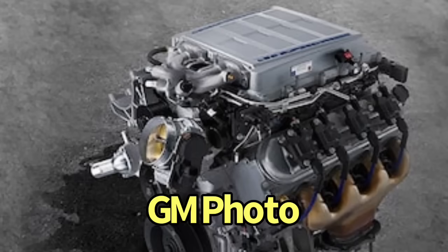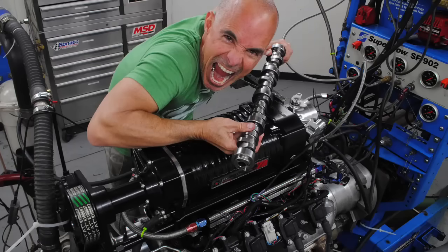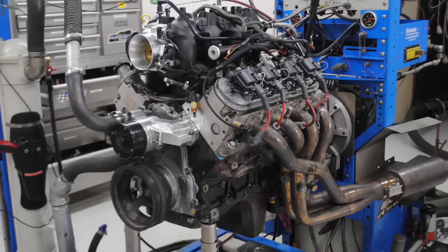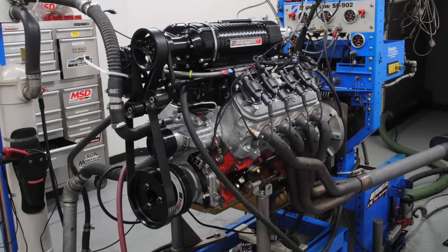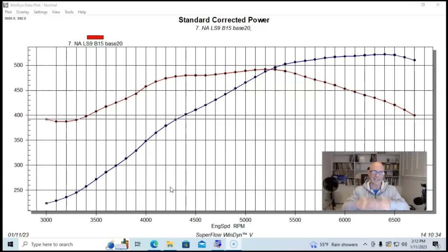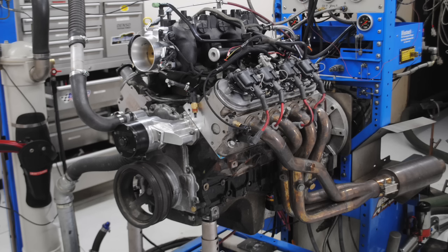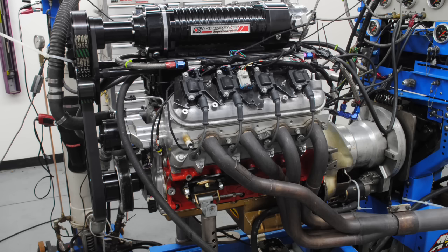The LS9 camshaft was designed for the 6.2 liter factory supercharged LS9 motor, but I'm here to tell you it does more than make a good blower cam. I ran it as a blower cam, as a naturally aspirated cam, on a small displacement naturally aspirated motor, and also on a turbo motor. That begs the question: is the LS9 camshaft the best cam ever produced? Let's find out by looking at three different combinations.